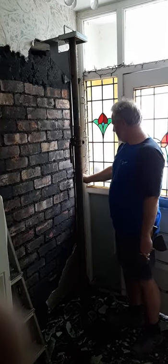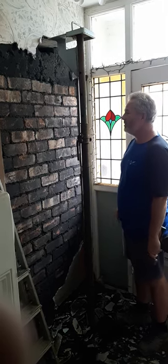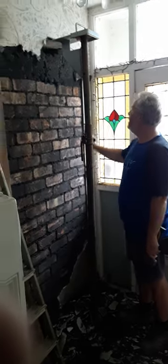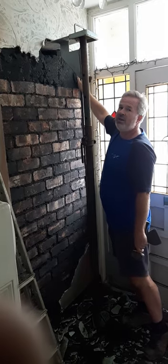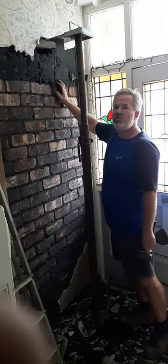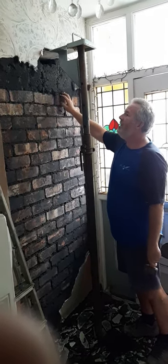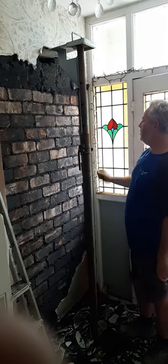Brad has kindly disc cut these vertical lines either side here with a disc cutter, gone in as deep as he possibly can. Now we're at a stage where we've hacked the render off pretty much, and we're going to be looking at where the pre-stressed lintel is going in. A pre-stressed lintel has steel within the concrete to give it added strength — that's a building regs requirement to keep everything above it in place when we've finished.